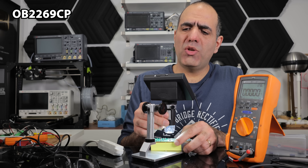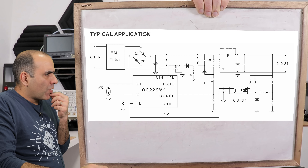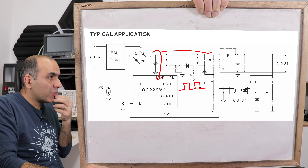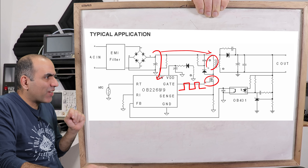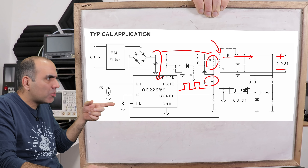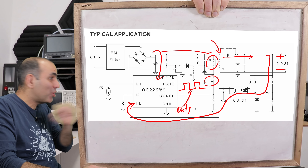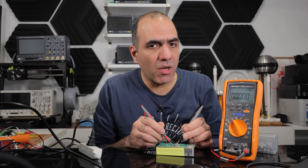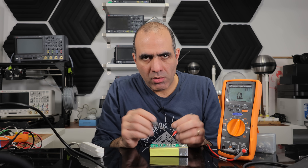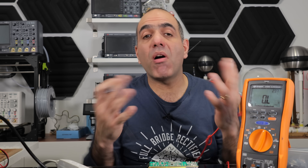They are using an OB2269. I found the datasheet of the chip — why does it even say confidential if it's available to the public? This control chip, powered by the rectified voltage, provides a PWM signal to a MOSFET that switches the primary of the transformer, creating a smaller output voltage that is rectified into DC. The output voltage is sensed through an optocoupler back to the chip so it can tune the PWM duty cycle to fine-tune the output voltage. For some reason, the supply voltage to the chip is zero. The chip supply line is shorted to ground, which means the control chip is broken.